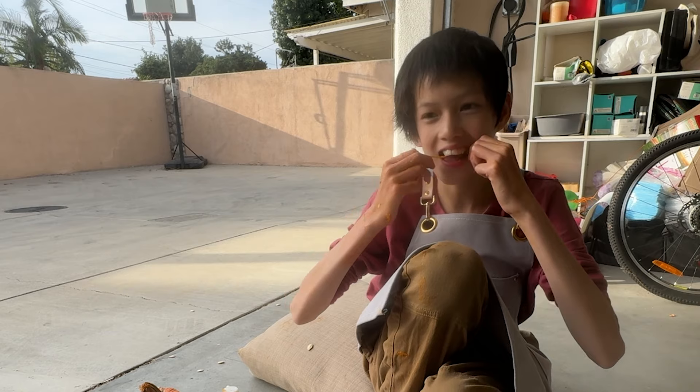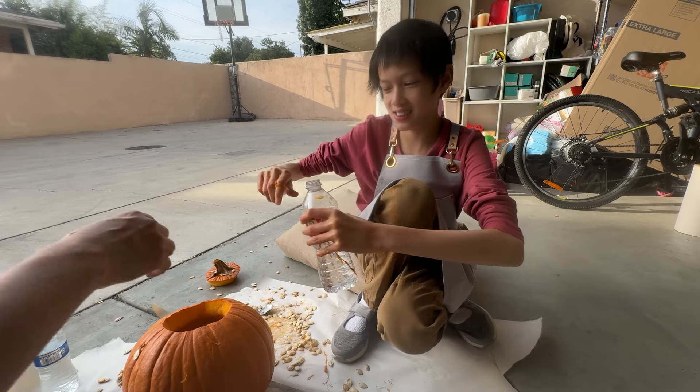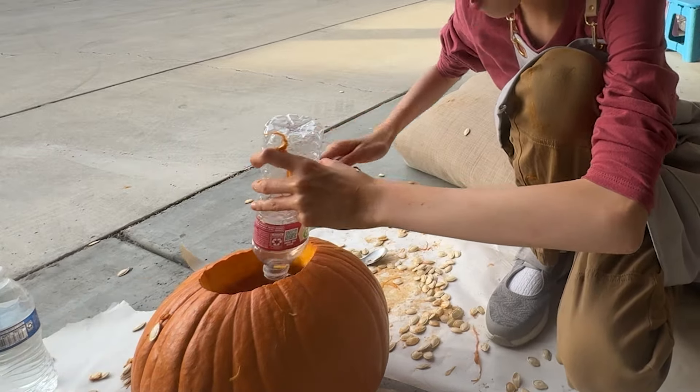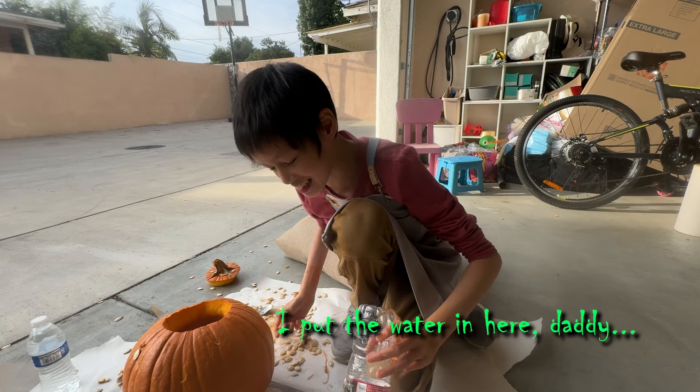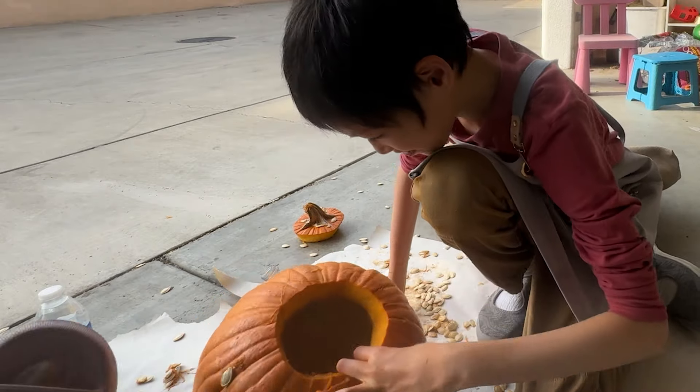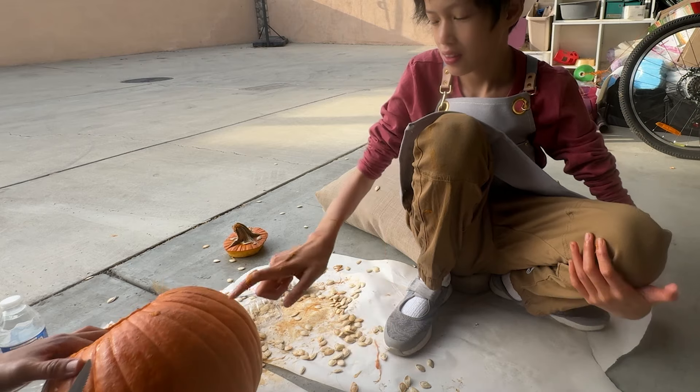He's getting it everywhere. Oh, are you eating it? All right, I'm going to go. Come on, I have a minute. Just quickly, let's do the eyes and mouth, okay? I'll put it on here, Daddy. Oh no. Did you put water in there? Actually, that'll help us clean it. Where should we do the eyes?